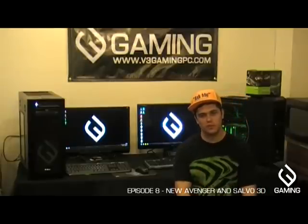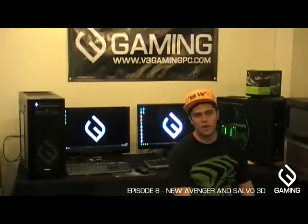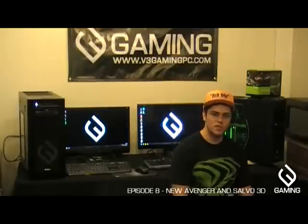To my left is a brand new system we have called the Salvo 3D. It's still a high-end machine but on the lower end price-wise. It's custom configurable obviously, but our target price point for it is $999.